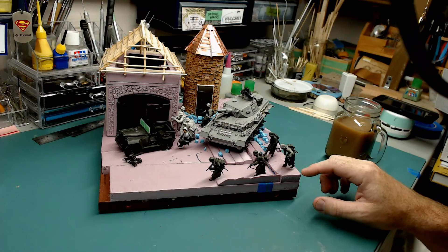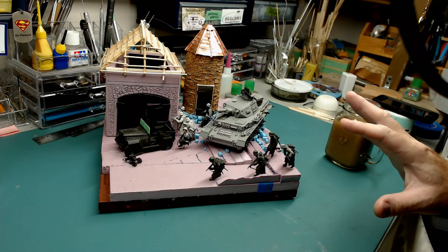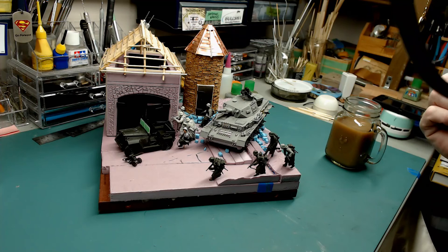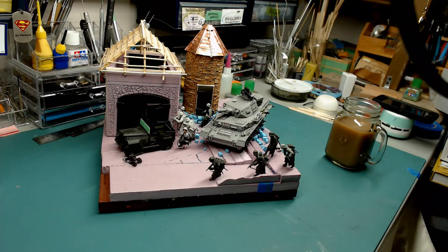The next phase is starting the surface work for the diorama and paint work. I can't put the thatch roof on the barn until I get it painted, so the first thing I'm going to do is paint the barn, then put the thatch roof on. I might do the silo at the same time. I'm going to do all the vehicles for both this diorama and my Tiger 1 diorama all at the same time, since it's easier that way.